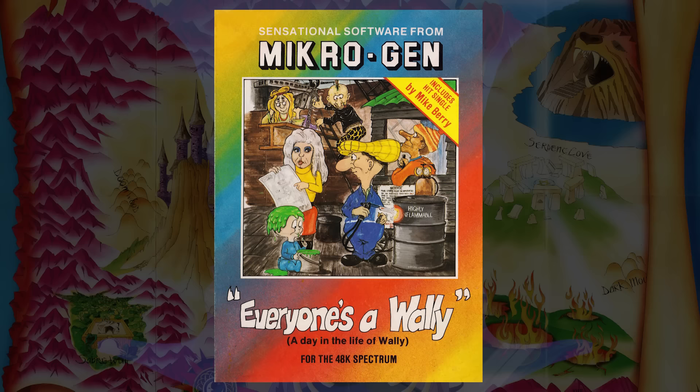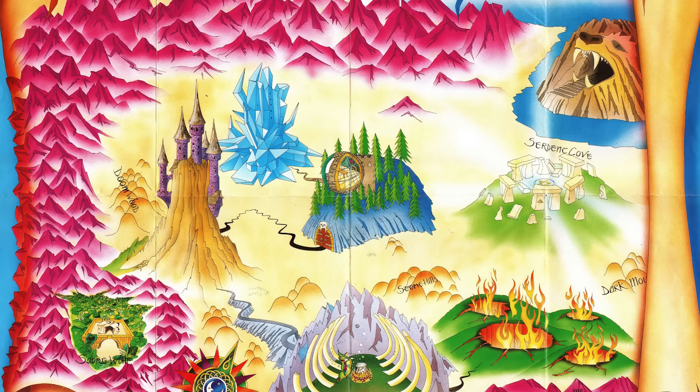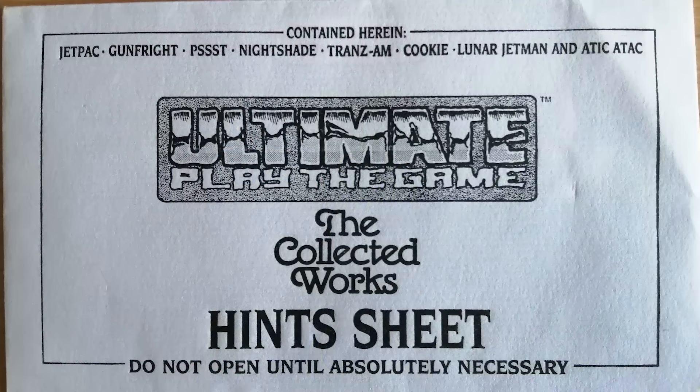Going back to maps and posters — the Ultimate Collection came with a poster that was a map of the Land of Ultimate, and it also came with a sealed envelope containing tips for the games. When I finally opened it in the 90s, the tips were rubbish — just things that had been printed in Crash magazine. I thought there would be really in-depth things that only the programmers knew, but they were just recycled tips from Crash.